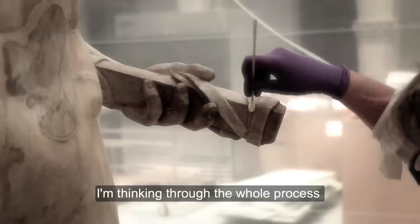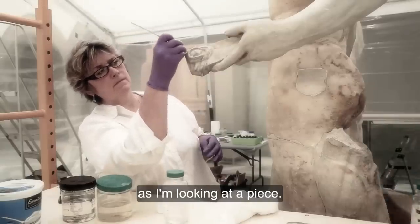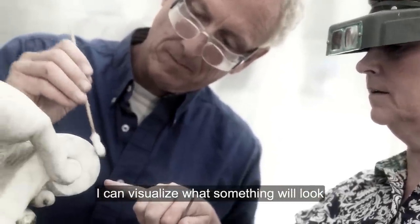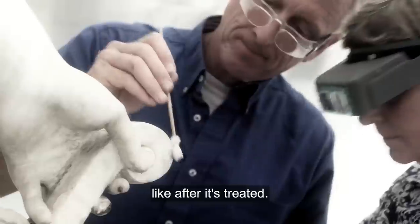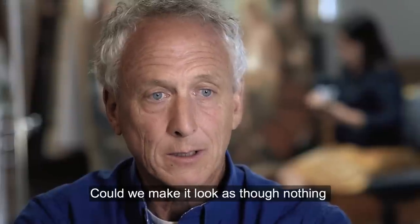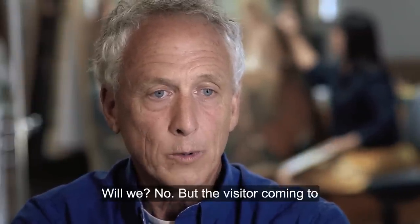I'm thinking through the whole process as I'm looking at a piece. I can visualize what something will look like after it's treated. Could we make it look as though nothing had ever happened? Yes. Will we? No.